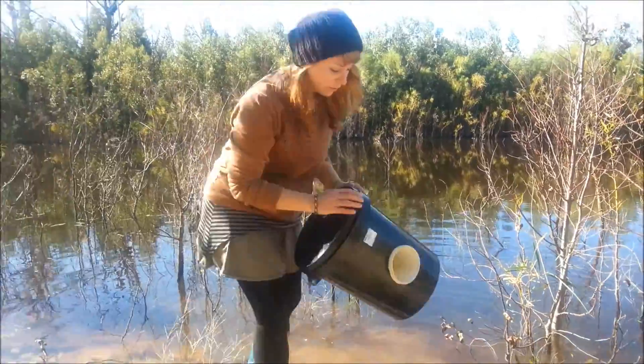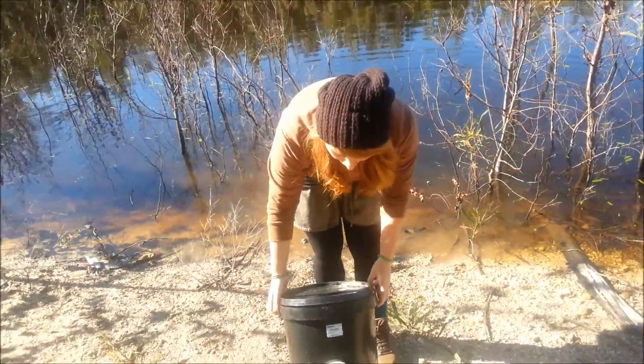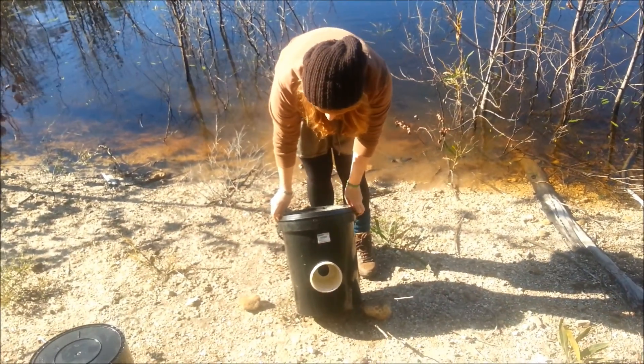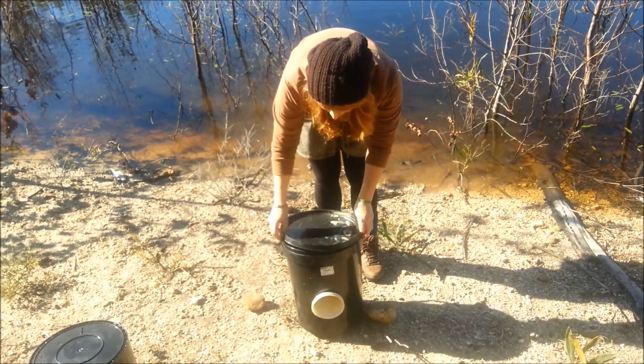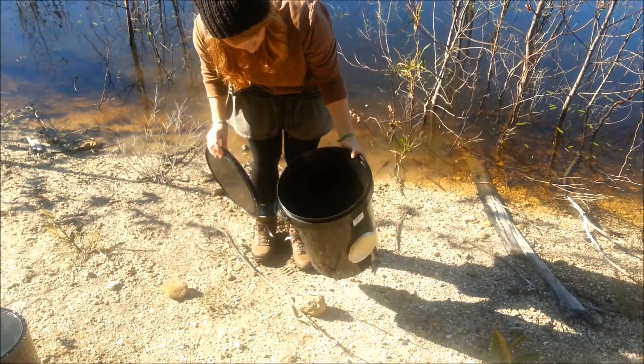So this is one of our traps. It's just a bucket — 25 liters. It usually costs $4, so $40. And like you can see, it's just a bucket.